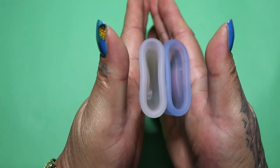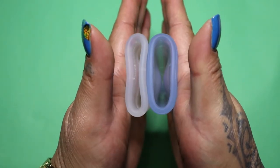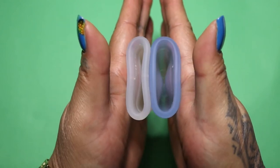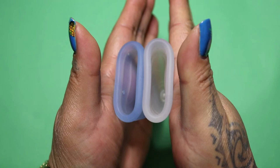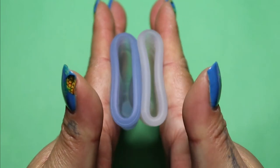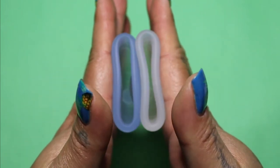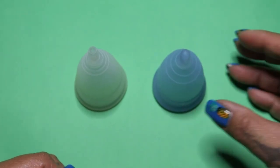Here is the inside of the Diva Cup Model 1 and the inside of the Monthly Cup in the normal or regular size — and just the rims. And that was the Diva Cup Model 1 and the Monthly Cup in the normal or medium size.